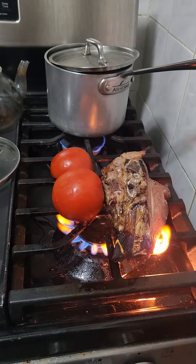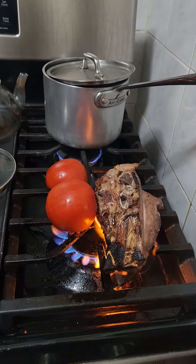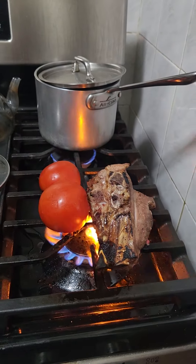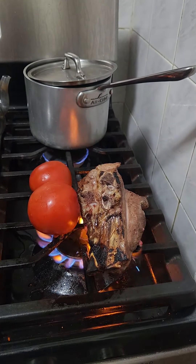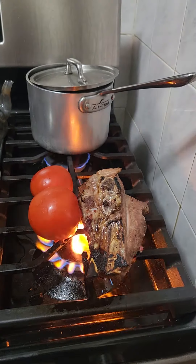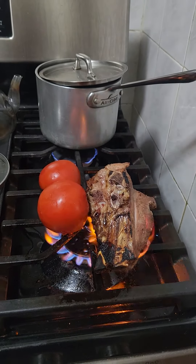What I'm doing here is I am fire-burning veal bones and tomatoes. My husband is trying to move the tomatoes and to burn them. It's going to give the soup a very, very sweet flavor, smoky flavor, and a deep flavor. Look at how beautiful and charred the meat is — it's just incredible.